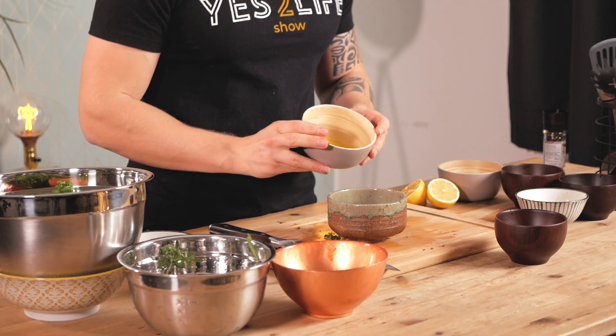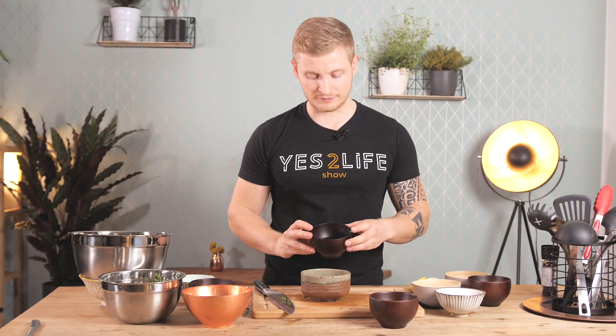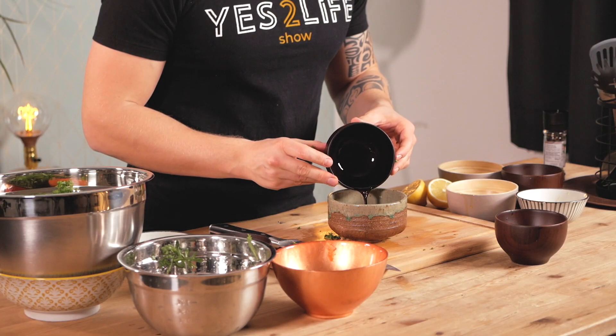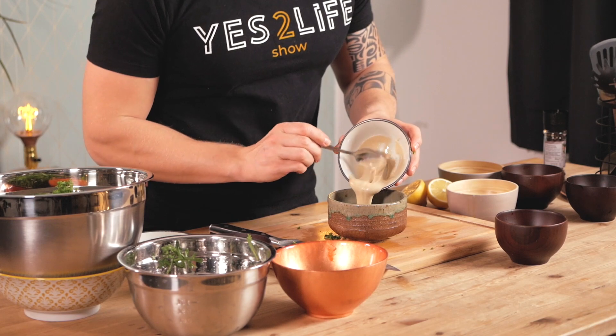Now I put the salad aside and it's time to prepare the dressing. For that you take one or one and a half tablespoons of olive oil, one to one and a half tablespoons of soy sauce — that adds some more umami flavor and saltiness. For the creaminess and a nice mild note we add almond butter, but you can also go for cashew butter, tahini, or any type of your favorite nut butter.